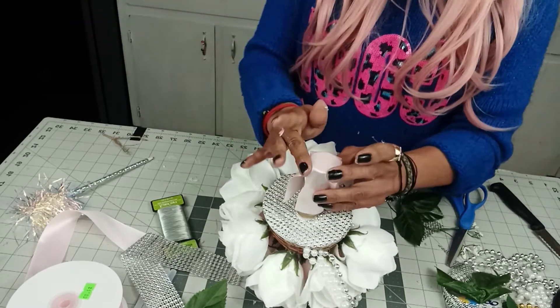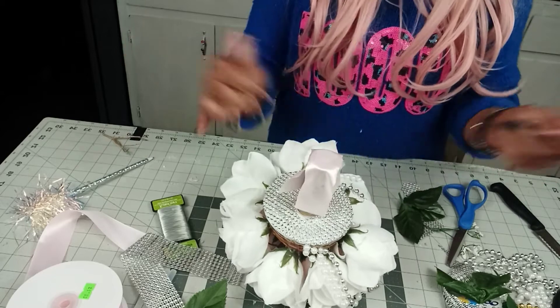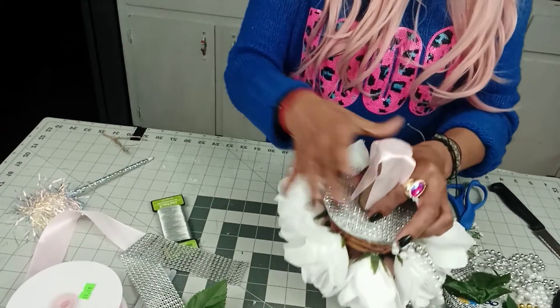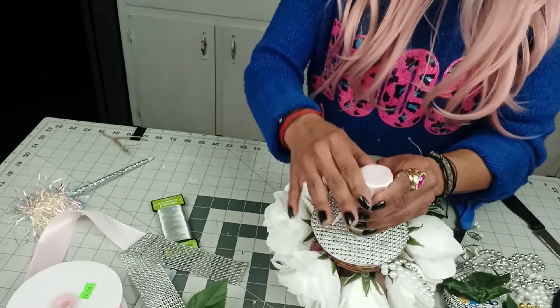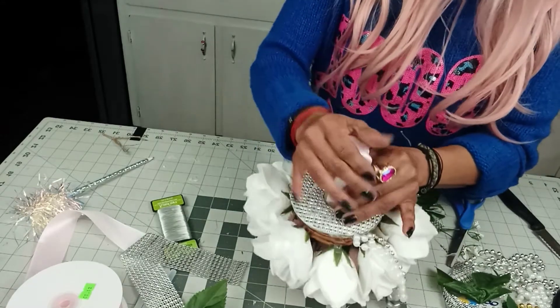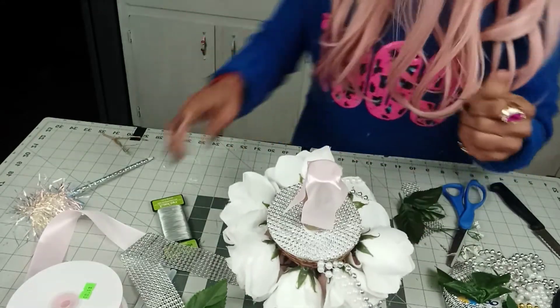If you're using a very hot, high-heat glue gun, please be careful, guys, because I probably don't even have fingerprints anymore. I must have lost them about 20 years ago!